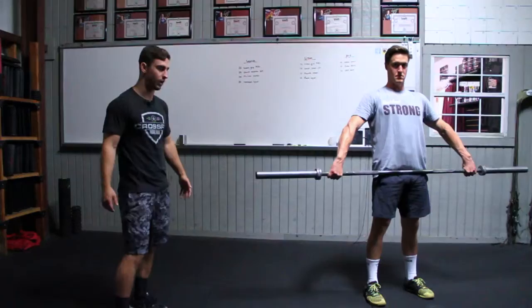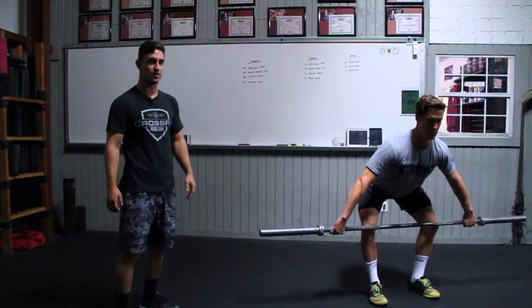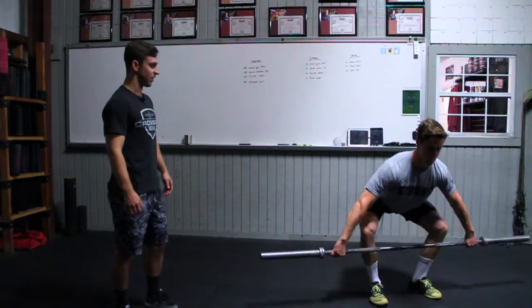Our next drill is 10 pause snatch deadlifts. This really works on practicing pulling from the ground and getting into that hang position. We worked a lot from the hang this past cycle and this beginning cycle. Pulling from the ground can be a little complicated, but focus on driving through your heels, keeping that chest up and back flat, getting into that hang position. He's going to pause at the knees for two to three seconds and then drop back down to mid shin.